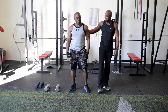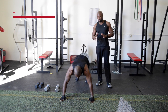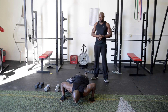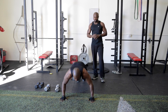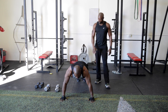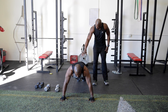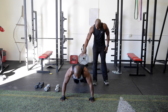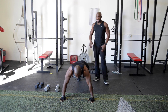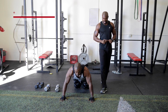Next we're going to do a spider push-up. This is a more advanced move, but we have modifications you can make. You go down into a push-up and bring your knee to your elbow. For a modification, you can bring your knee out to the side, drop down to your knees, do a push-up, come back up, bring your knee out, and repeat.